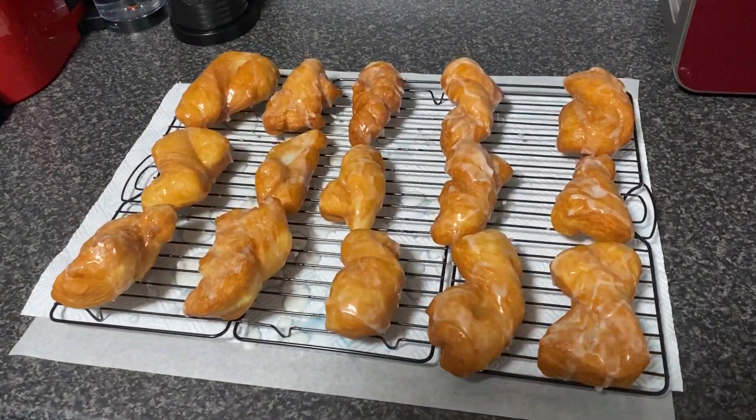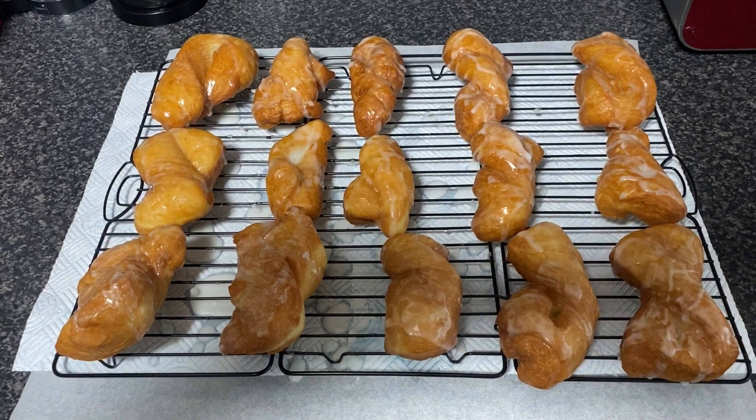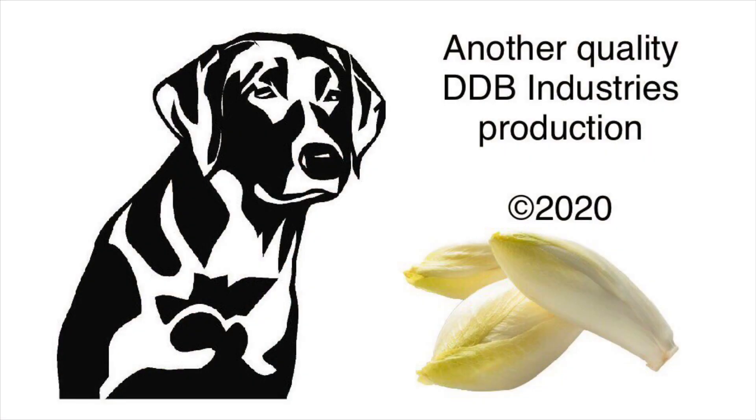That's the yum-yums all cooked and glazed — we're really happy with how they've turned out. Thanks for watching, I hope you enjoyed it. It was our first attempt at yum-yums and definitely something we'll be making again. There are 15 of them, there's three of us, that's five each — that'll last us about a day and a half. Maybe a day and a half. Thank you, bye!